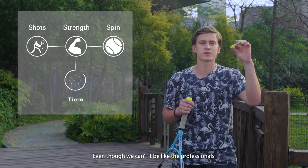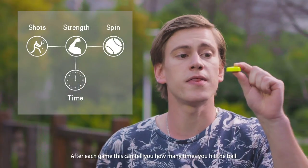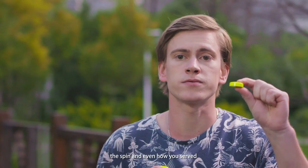Even though we cannot look like the professionals, you can track your performance on the court professionally. After each game, you can check how many balls you hit, the spin, and even how you served.